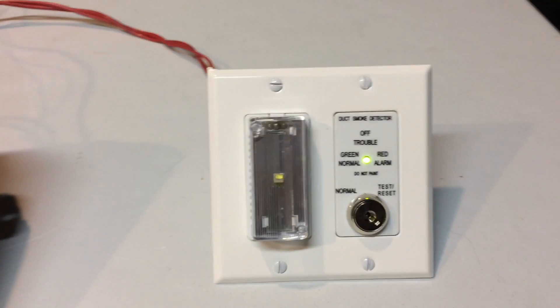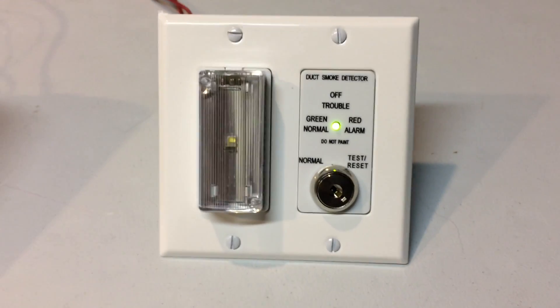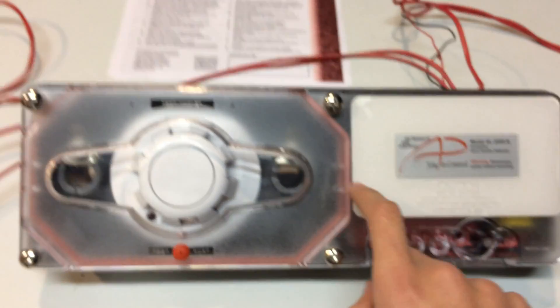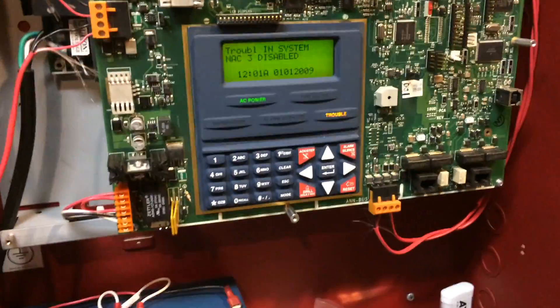Alright guys, so today I have a really, really cool and interesting video for you. As you can see, it's going to involve this key switch, this duct detector, and something really cool — it's going to involve my panel. So you can probably already tell that this is going to be a really interesting demonstration.